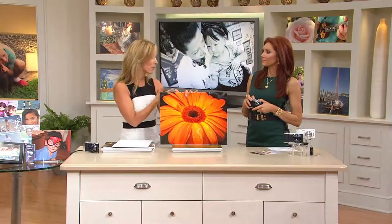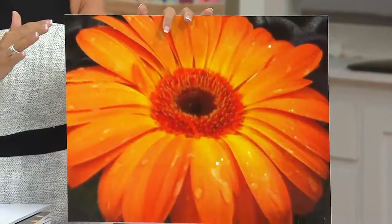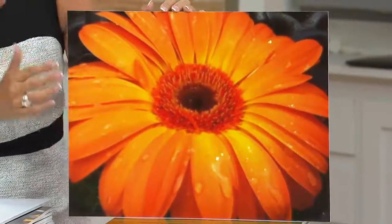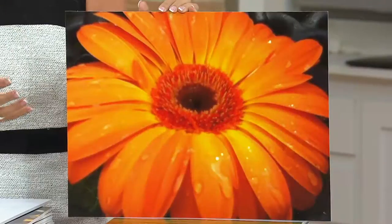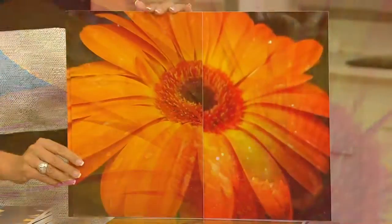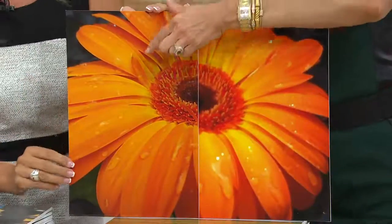You don't have to sacrifice performance for portability anymore. Like you were saying, it hasn't left your purse — you just throw it in your bag. I've used these Samsung cameras for over a year. This is a photo taken with a cell phone, and I want to compare that with a photo taken with the Samsung Galaxy. Oh, look at the difference.